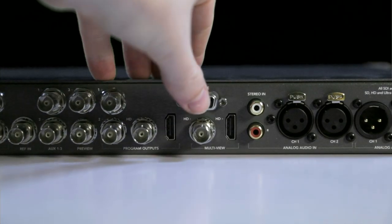There is also an HDMI program output, and multi-view out on HD SDI and HDMI. It's worth noting that ATEM switchers need to have all the inputs set at the same resolution — it will not scale any inputs.